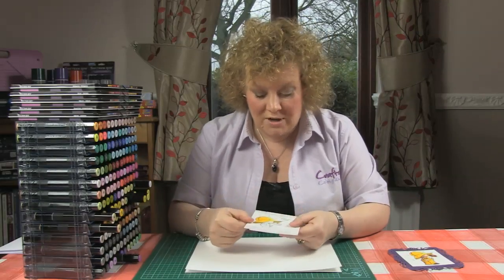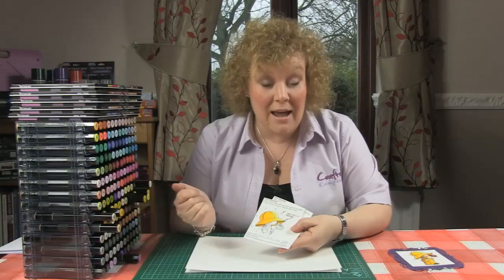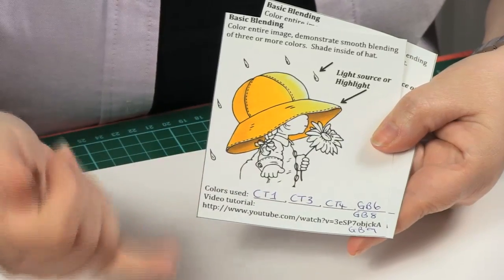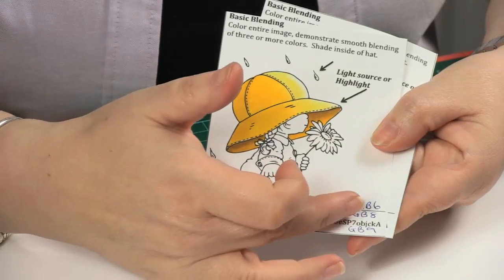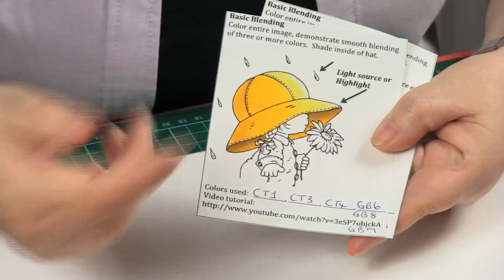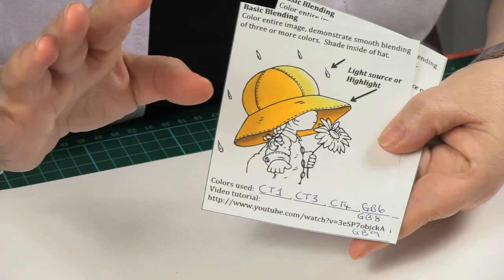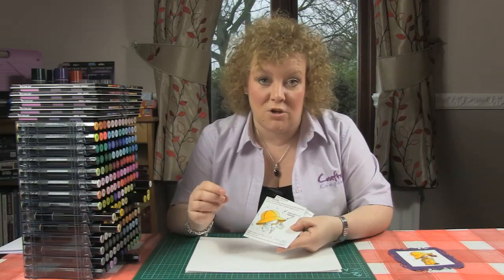You'll have printed off your Spectrum Noir accreditation test and you've got this image here to practice with and colour. The colours I've used are at the bottom and I'll talk about them as we go through. For reference, I've used CT1, CT3, CT4, GB6, GB8, and GB9. When you come to do this, I only want you to think about using 3 colours — but I'll show you how using the deeper colours gets extra depth and dimension. When you submit your test, you don't need to use more than 3, though you can use upwards of 3 if you want to.